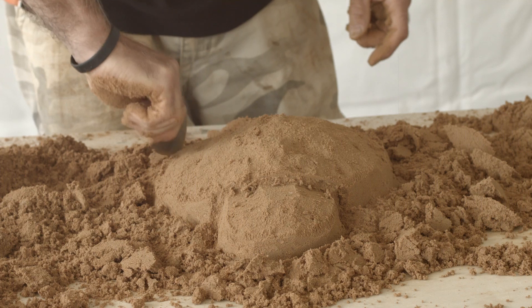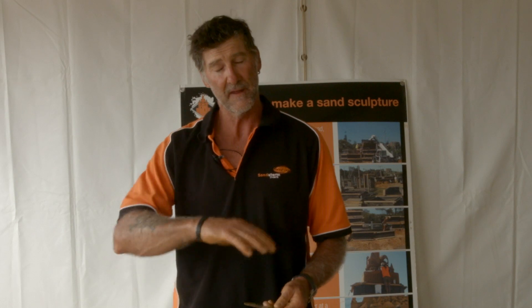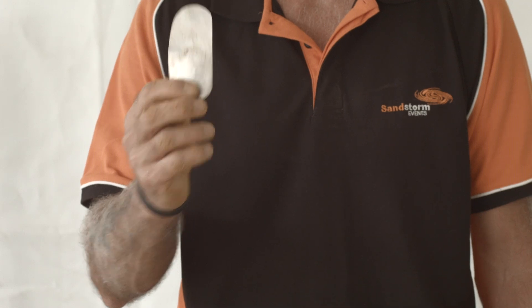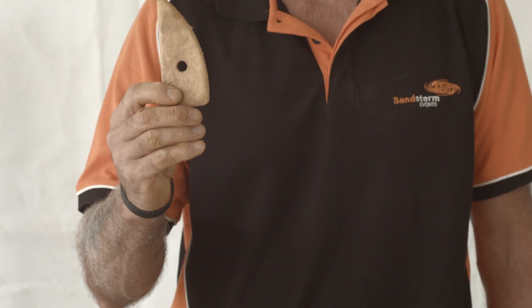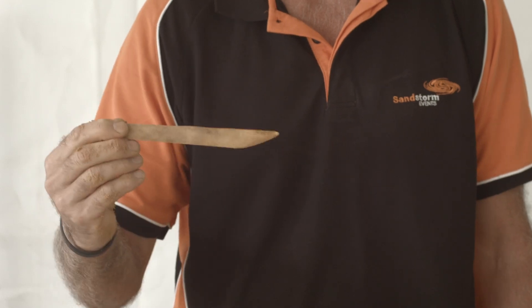Step four is to smooth the sculpture out. I'm doing a turtle so we're going to smooth the shell out and smooth out the head, and then once we've done that we'll get to step five. You can use the tin tool, the flat wooden tool that we provided, or you can use the knife to smooth it out like this.